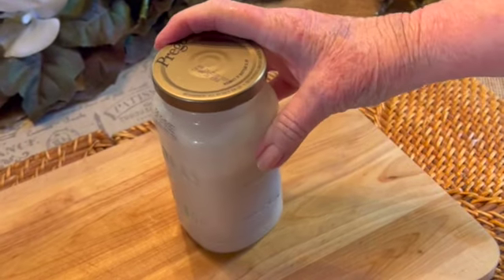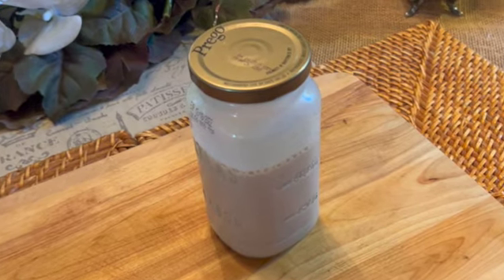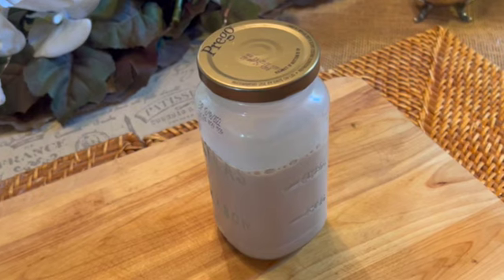This recipe makes two drinks, five ounces each, but it's easy to make as much as you need — just do the math. Once mixed, this goes in the refrigerator to chill and can keep for three to five days.